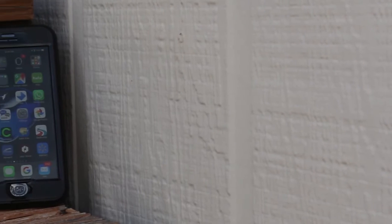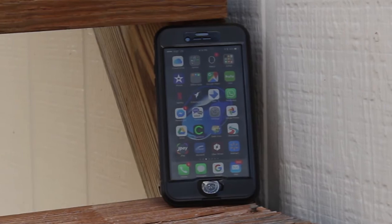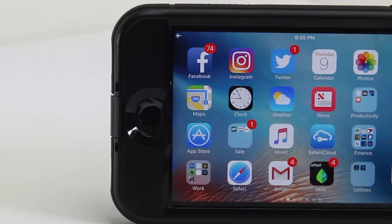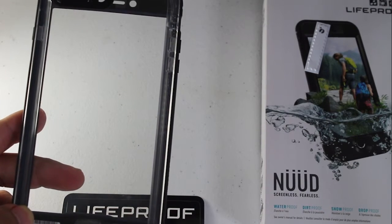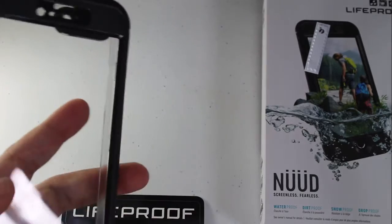Hey, what's up YouTube, this is Mike Bonejunkie bringing you a quick review of the new LifeProof Nude case for the iPhone 7 Plus. We're gonna jump right in. A lot of people already know what the LifeProof case is — simply, it's a case that is supposed to protect your phone from an active lifestyle: snow, rain, dirt, all that stuff.